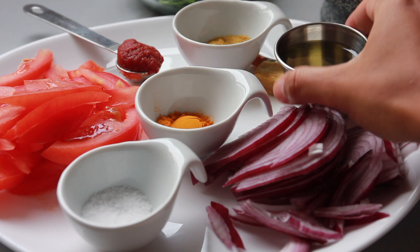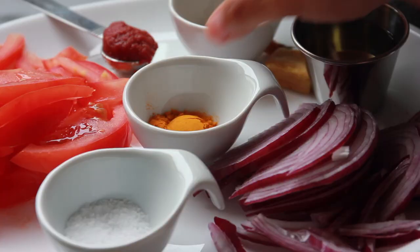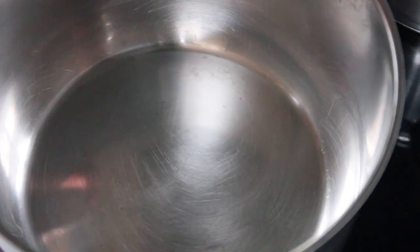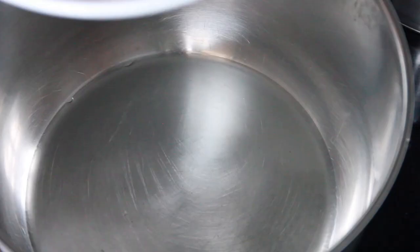We have some oil — you can use avocado oil, olive oil, whatever you choose. Then we have some red onions, which we just roughly chopped, some tomatoes, a bit of tomato paste, salt, turmeric powder, some curry powder, a chicken cube, some green chili if you like spice (if not, leave it out), and some coriander.